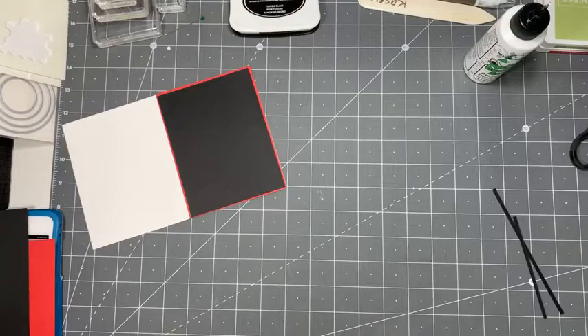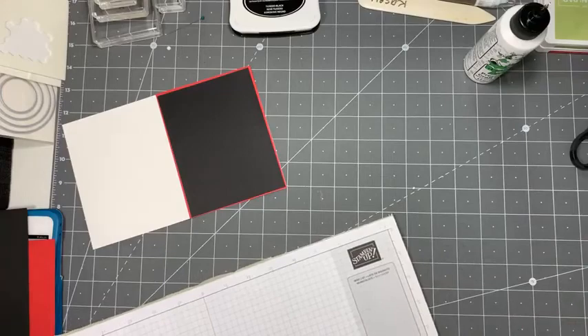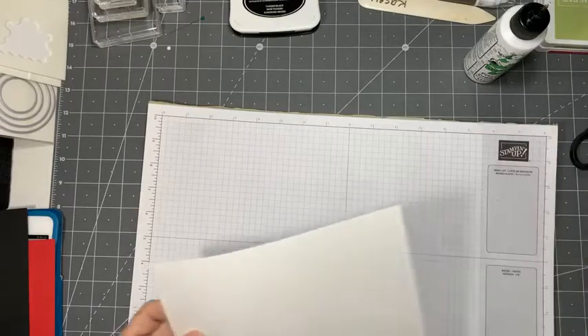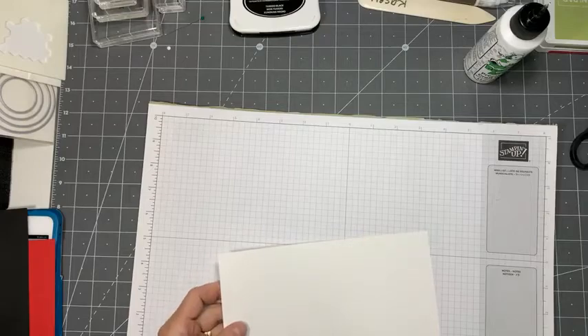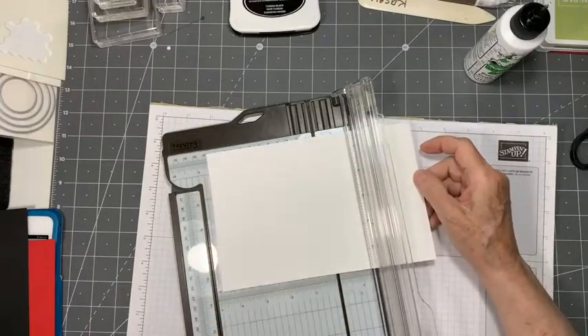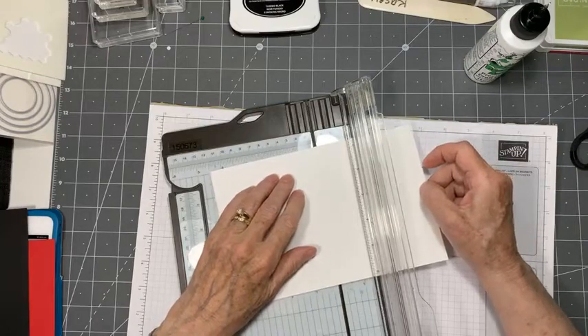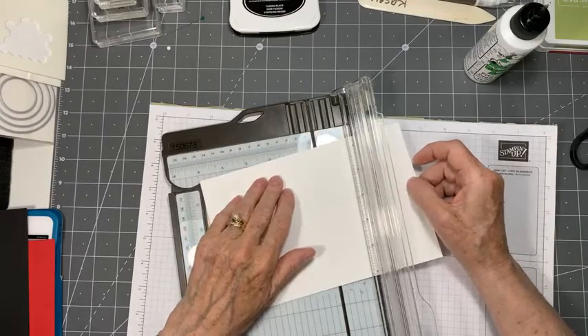Now we're going to get the silicone craft sheet - we'll get one of these sheets because it's bigger. We're going to take our basic white - it doesn't have to be the thick for this portion. We only need the thick if we're working with the card base, because it's just too flimsy otherwise.